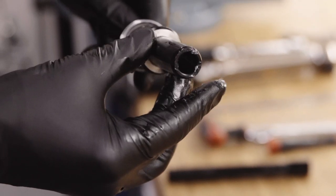Grease the lower part of the coil spring kit and add the washer. Insert the spring cartridge into the stanchion tube and tighten to the correct torque using the coil kit tool.